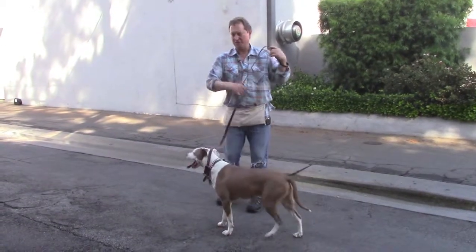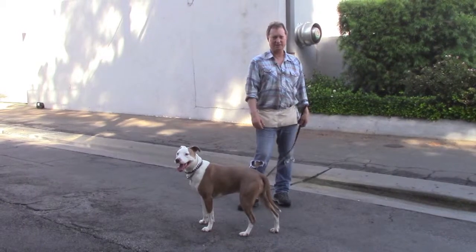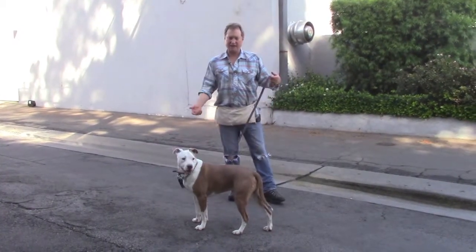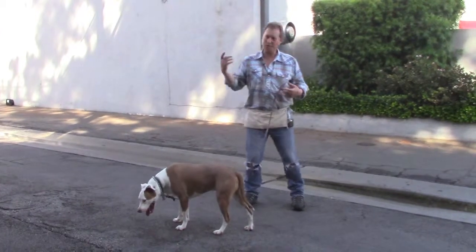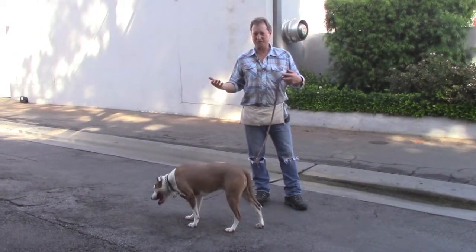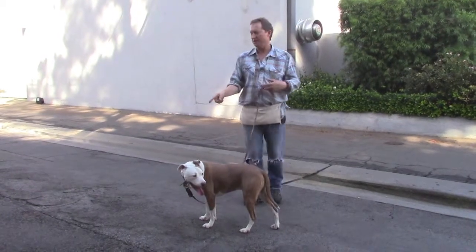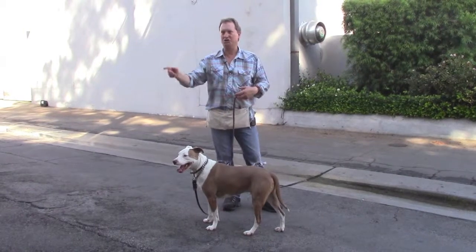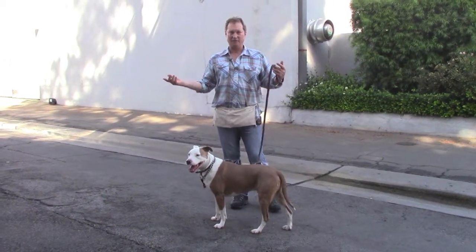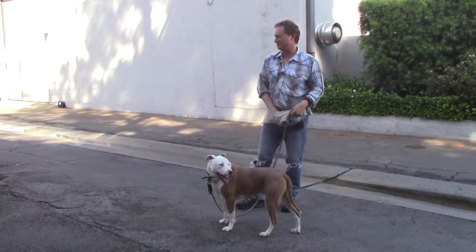This whole leash thing — since you have a problem on leash with him being overstimulated and out of control — I thought I would practice this method. When you want the dog to come to you, the most important times are when they're not going to be staring at you. They're going to be headed away from you, going to eat something or smell something gross on the ground, or chase something. They're moving away from you.